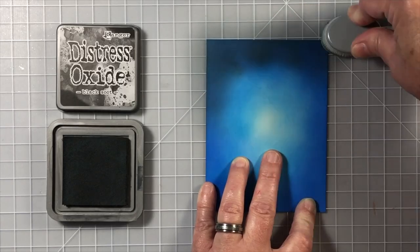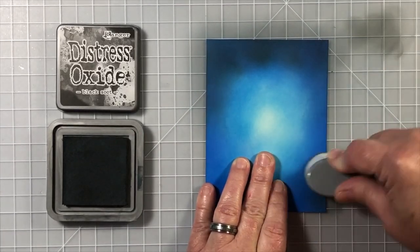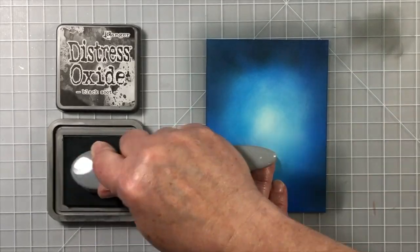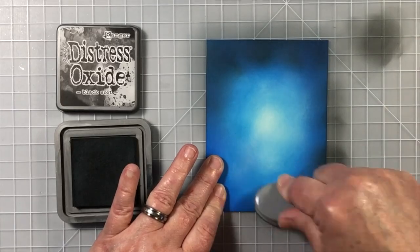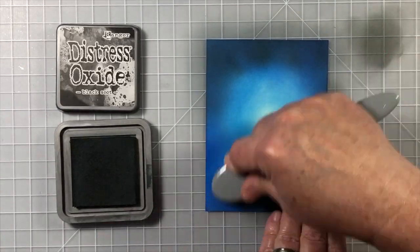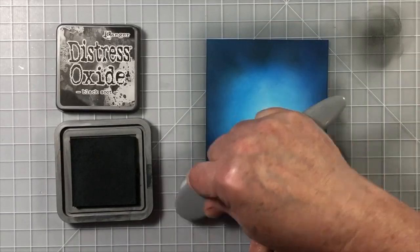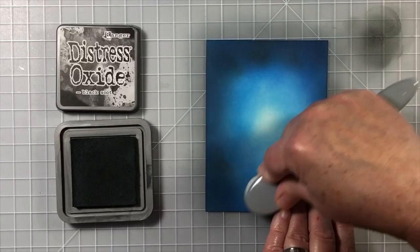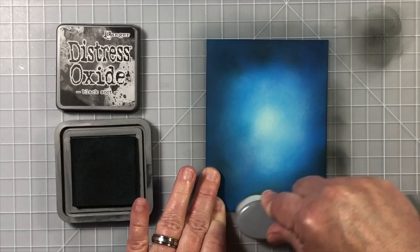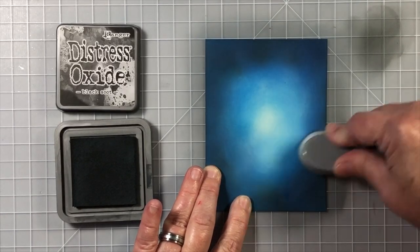Now I'm going to add Black Soot Distress Oxide ink around the edges. It's not going to turn everything solid black around the outside. Instead, it's going to enhance that blue and just make it a very deep, dark, super rich blue color when that black ink mixes with the Blueprint Sketch on the outside edges. It is so cool to watch how that happens.